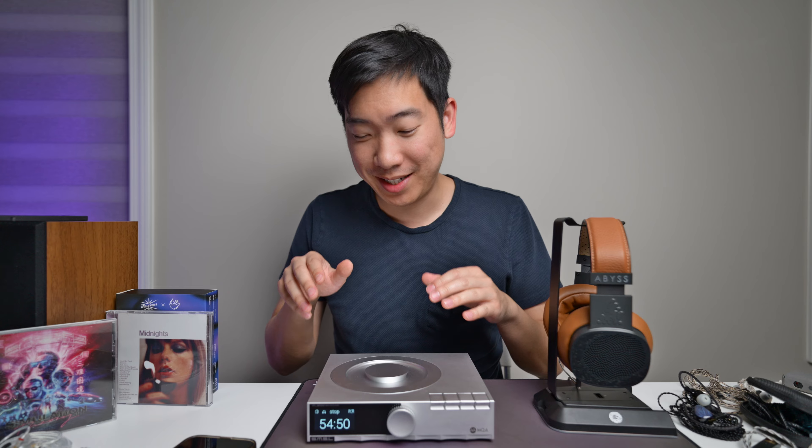Hello guys, it's Ryan Ho back with another video. Today I want to talk about an audiophile CD player slash DAC. This is the SMSL PL200. The other thing I want to talk about is whether CD quality is better than streaming.